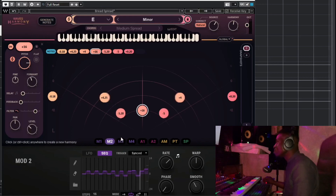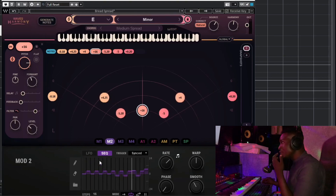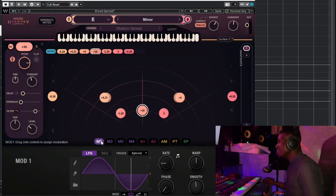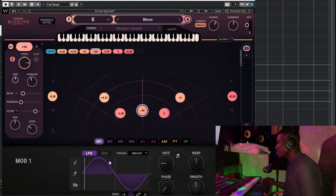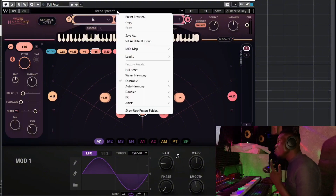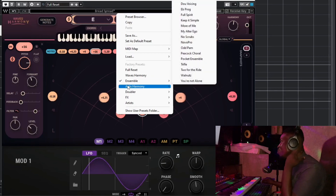Let's listen to the Breath Spread preset. I already love this. Let me also try it with the LFO modulation to see how that sounds. I want to come back to this Breath Spread preset and play with all the settings to customize it to our own sound.